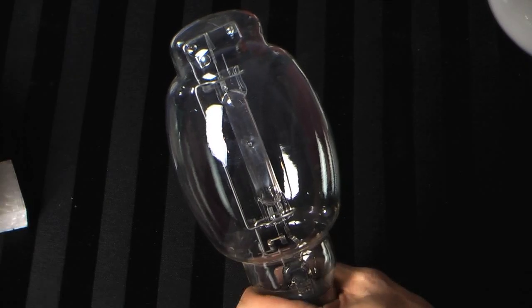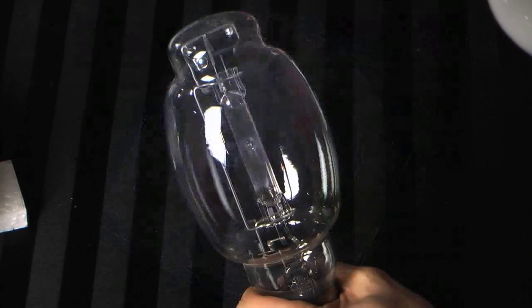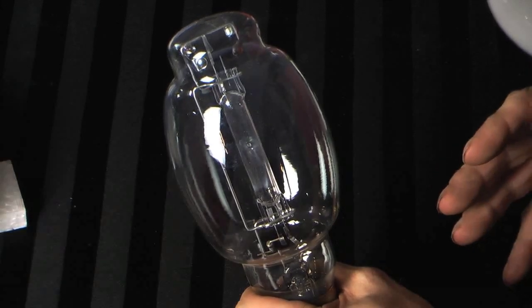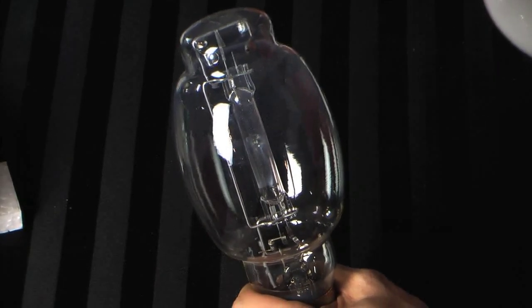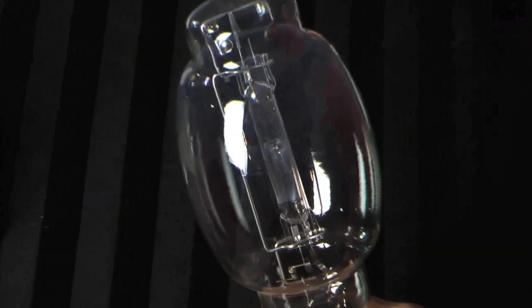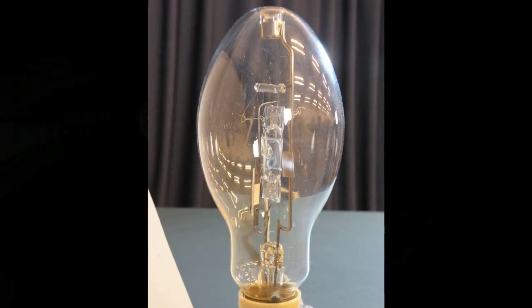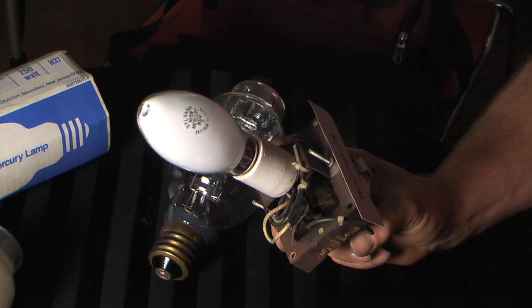This particular model is a 175-watt clear lamp made by Philips, but it's the good old Westinghouse Lifeguard lamp — Philips bought out Westinghouse — and this is one of the best mercury lamps ever made in history. These lamps have been known to last as much as 50 years in service. They are a venerable light source with viability even today, though they're being phased out, and they are indeed an energy-efficient light source.